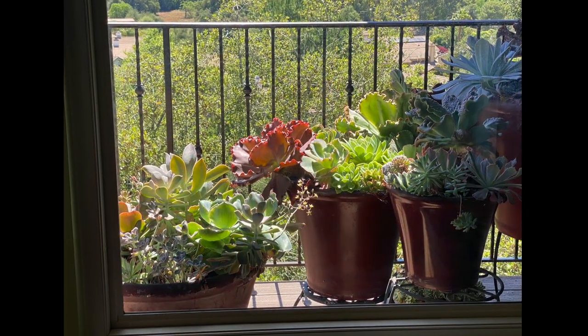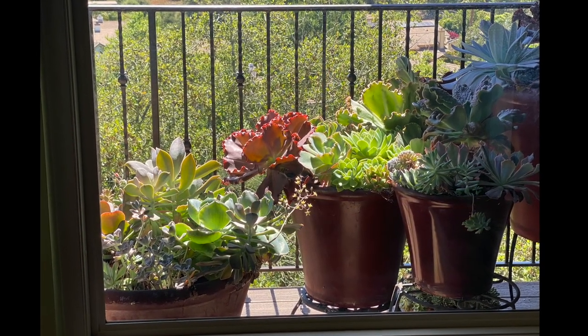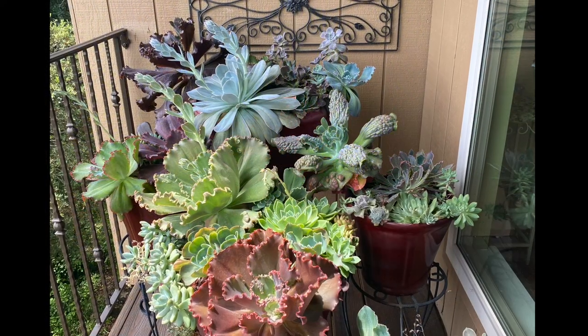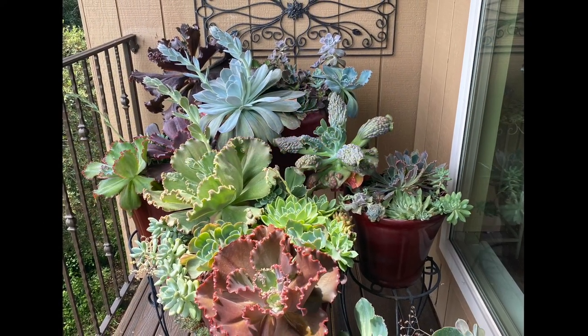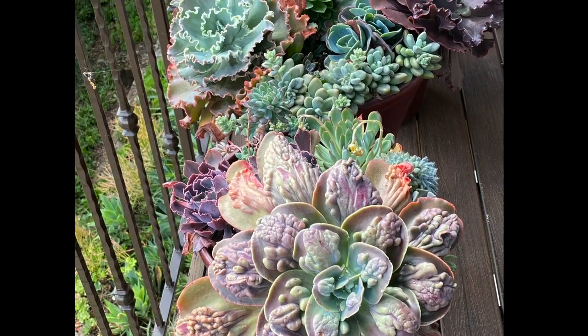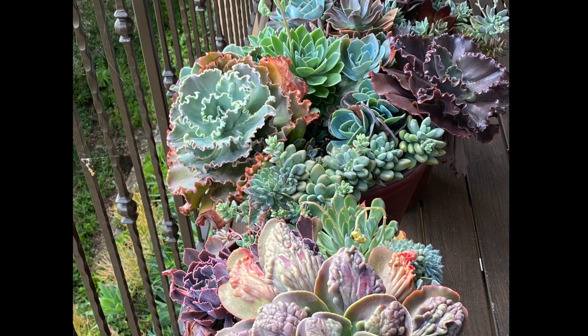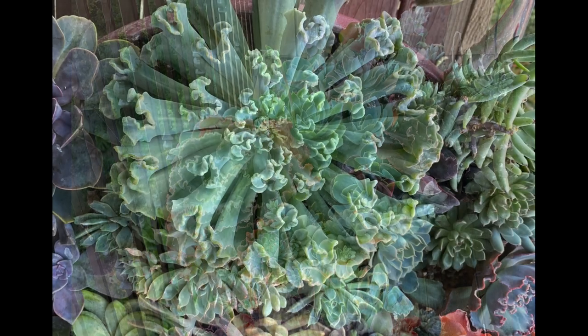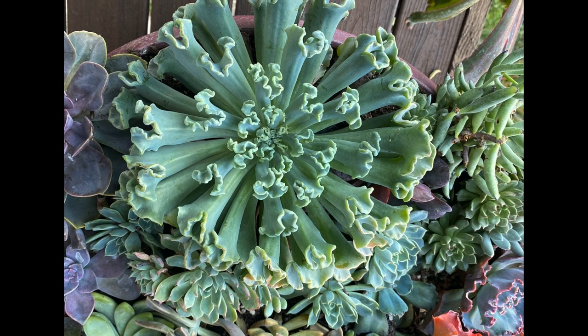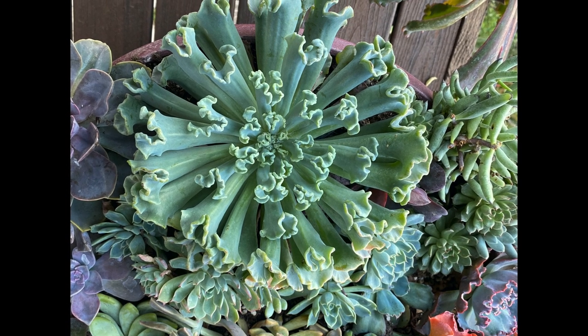These Echeveria pots outside the dining room window are a grouping that visitors never fail to comment on. This potted garden, which includes large ruffled specimens, has been there several years and just gets better and better. This year I added Echeveria 'Arctic Lace,' a new introduction from Altman Plants at Oasis Nursery in North Escondido.